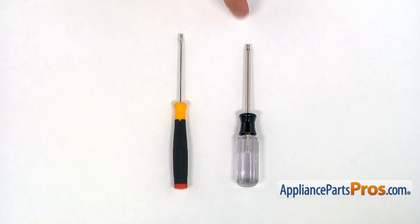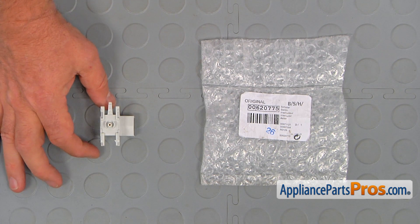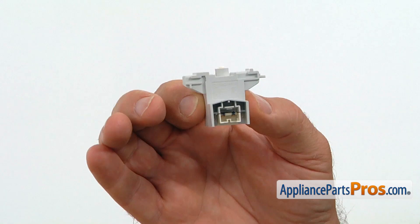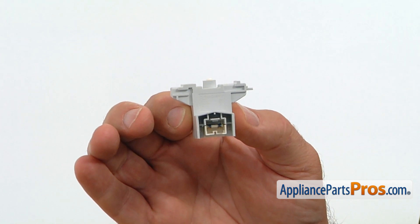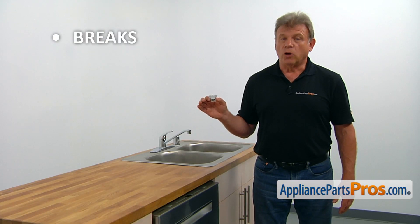For this job, we're going to need a Torx 20 screwdriver and a small flat blade screwdriver. When you open up the package, you're going to get a new on-off switch. The on-off switch is located at the top of the door on the left. By pressing it, the dishwasher can be turned on or off. The main reason for the on-off switch to be replaced is if it breaks, making it impossible to start the dishwasher.